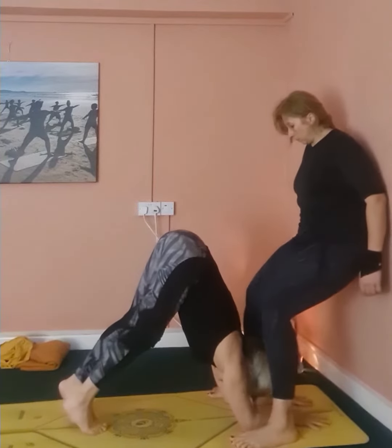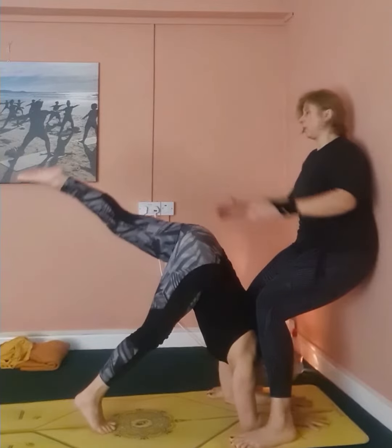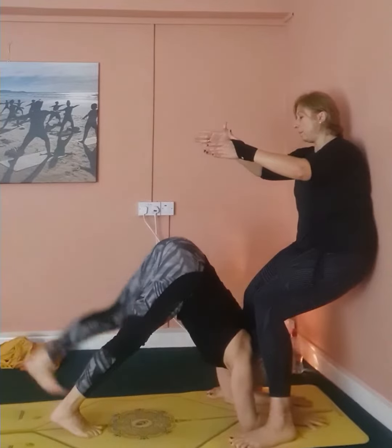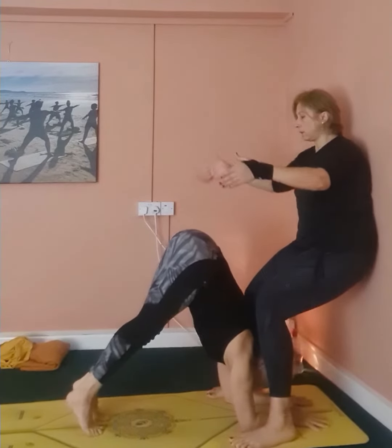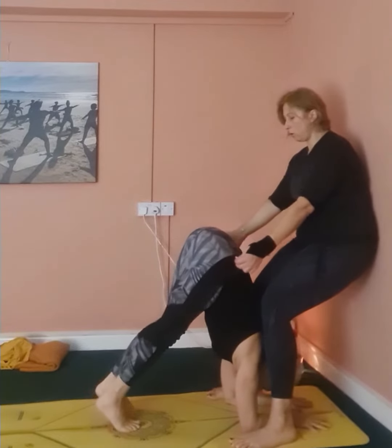The trick is to keep the shoulders on top of the elbows and try to avoid moving too much forward. The moment we kick one leg up, the shoulders want to go forward. So I'm trying to place my knee against her shoulders to keep this healthy alignment.